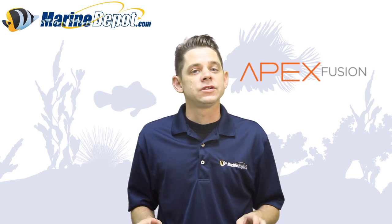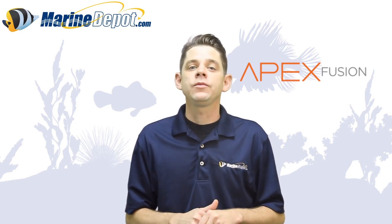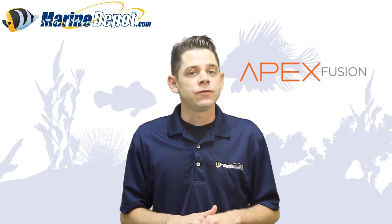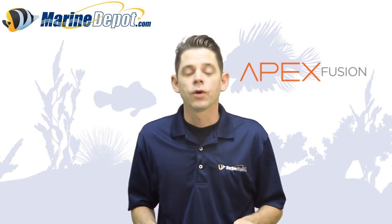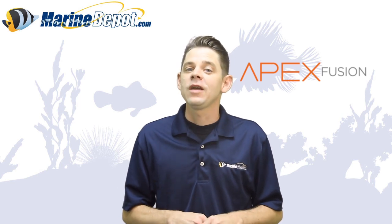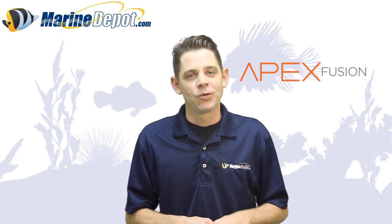In the video today, I was lucky enough to sit down with Terence Fugazi from Neptune Systems in order to get some more insight into what makes the Neptune Fusion interface so special. We're going to show you guys just how easy to use and valuable a Neptune Apex controller can be for your home aquarium.